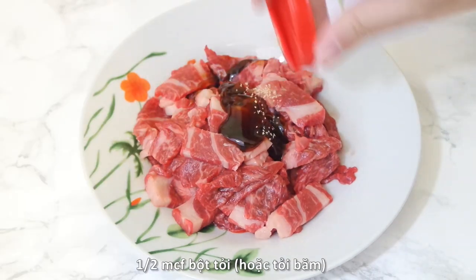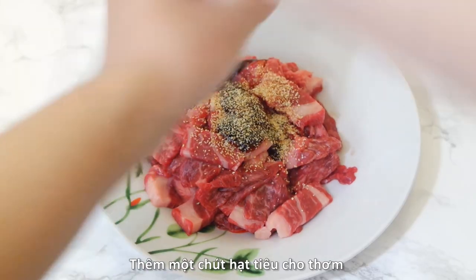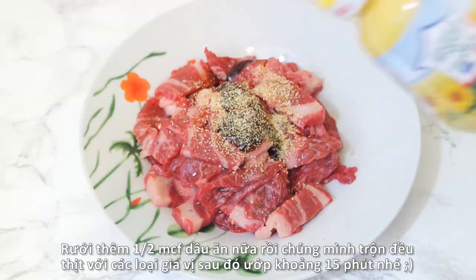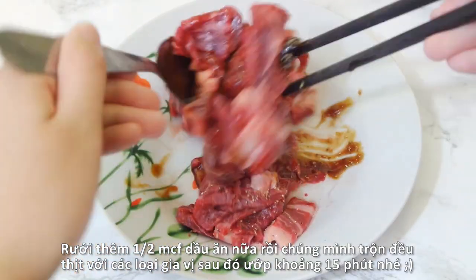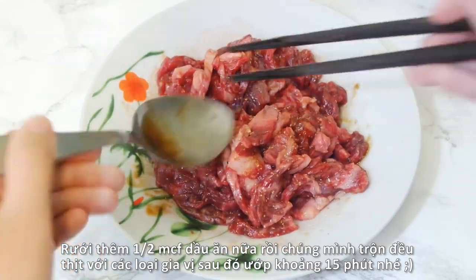First, we will marinate the sliced beef with 1 tablespoon oyster sauce, half a teaspoon garlic powder or minced garlic, a pinch of black pepper, and half a teaspoon vegetable oil. Mix everything together until well combined and let the beef marinate for about 15 minutes before cooking.